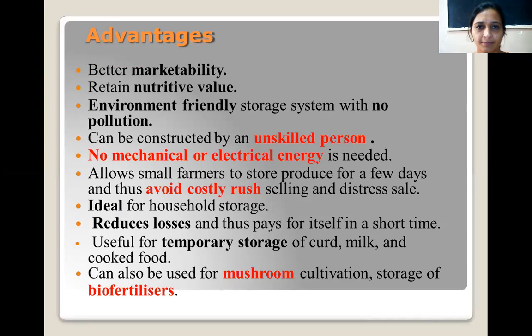The advantages of zero energy cool chambers are: there will be better marketability of fruits and vegetables as they retain their nutritive value. It is an environment-friendly storage system with no pollution. It can be constructed by an unskilled person. No mechanical or electrical energy is needed. It allows all farmers to store produce for a few days and avoid costly rush selling. It is ideal for household storage, reduces losses, and is also useful for mushroom cultivation and storage of flowers.